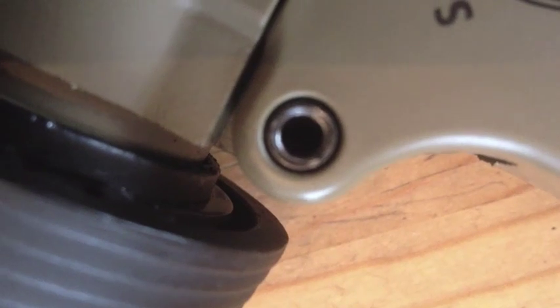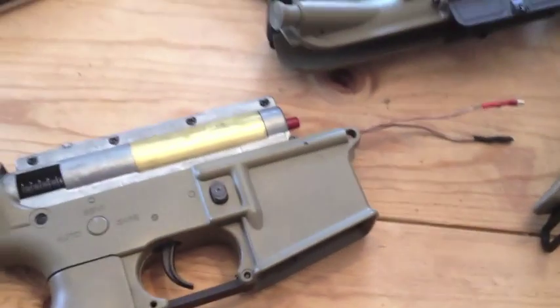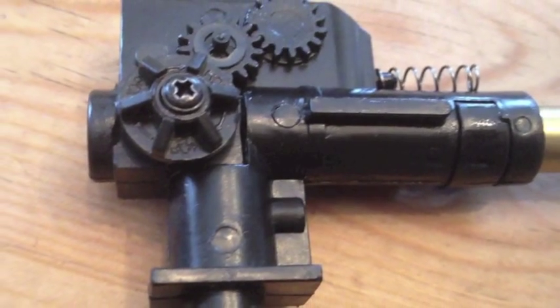To gain access to your barrel and hop-up unit, push out these two pins and your receivers should just slide apart. You now have access to your barrel, hop-up, bucking, and nub. The barrel has pretty good crowning but it's kind of strained. The hop-up unit is plastic, but it is of pretty good quality and you can make some fine adjustments.